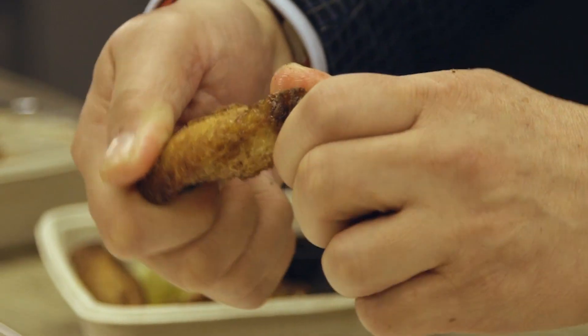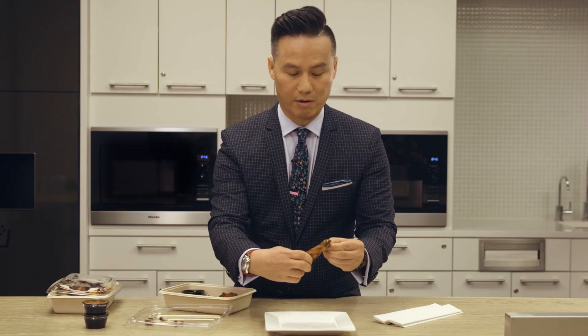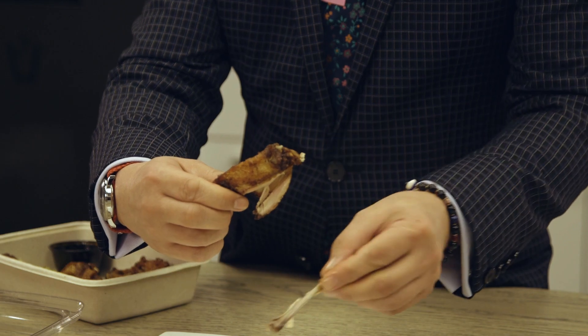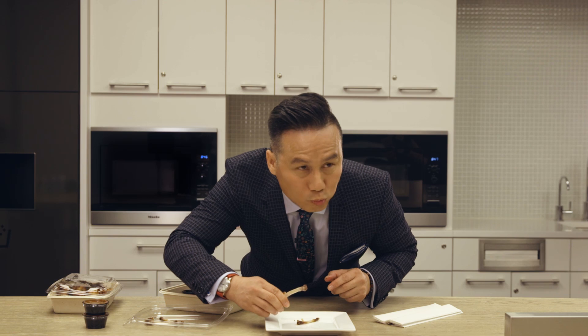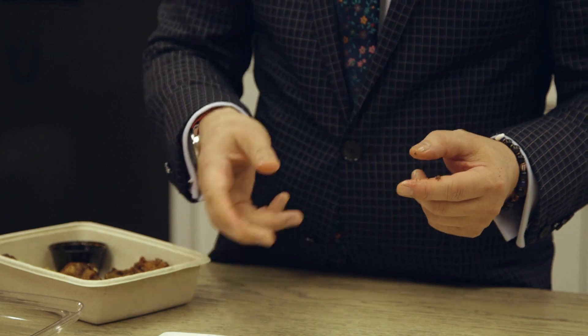And then all you do is you take out this second bone, and then you just lollipop it. That is how you properly eat the two-bone section of the chicken wing by BD Wong. Thank you.